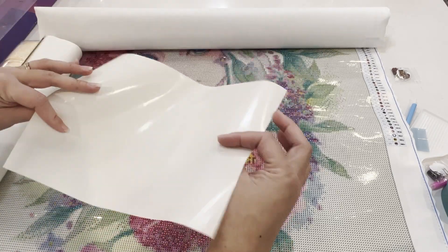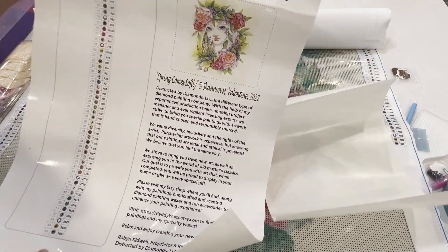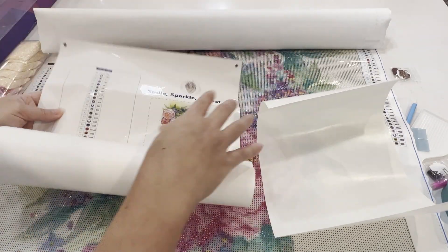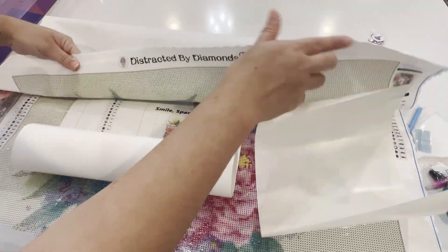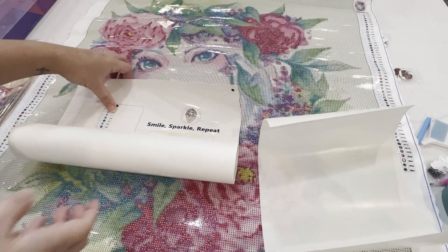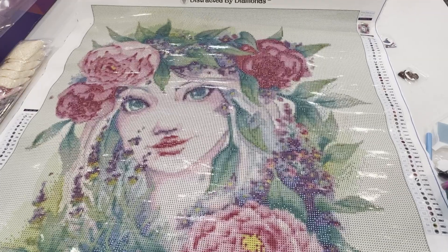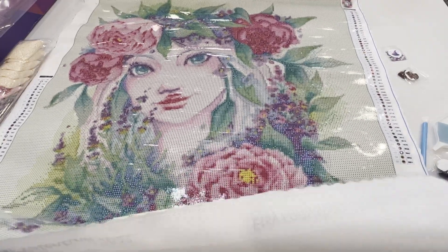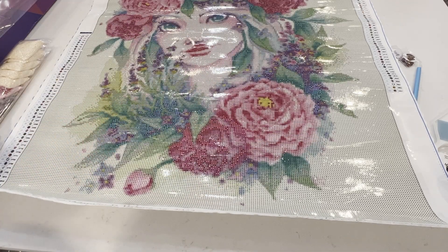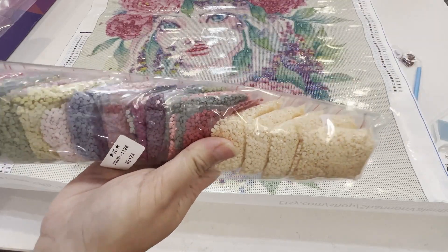We got our wax, our paper cover so we can section it off as we're doing diamond art, and our color code list. This one is individual stickers, which is nice. We got our picture here — this is the original image. Let me fold this over. I'm not sure if you can see the whole thing — that's the top and it comes all the way down here. It has the name 'Spring Come Softly' — beautiful! And we got our drills here. This is round — oh, I see an AB!